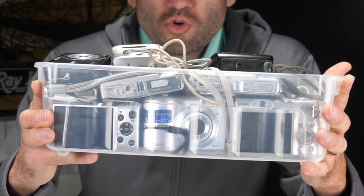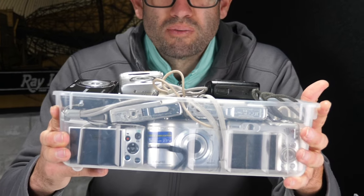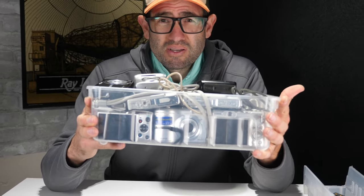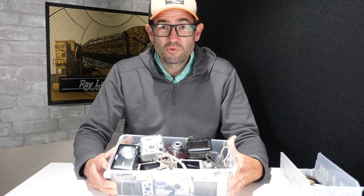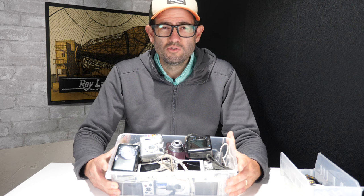Today we are going to go through 20 point-and-shoot digital cameras that I bought from a local pawn shop that was going out of business. They gave me a bargain rate on these because some of them are broken. I paid five bucks a camera, so $100 for 20 cameras. I didn't really go through these too closely because there are a couple that, if they work, should pay for the entire lot. We'll go through these, test them, and see what sort of value they have in the used market.